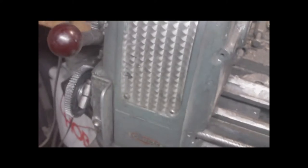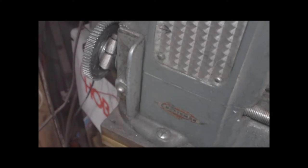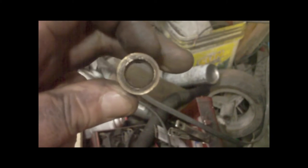Hey guys, Shawn here. It's time to change the back bushing in the lathe. My headstock is getting a little movement. Previously I put a bearing in the front, so the front is golden. However, the back one is looking a little moldy — not bad bad, but I don't want to let it get that bad, so I got some new ones.